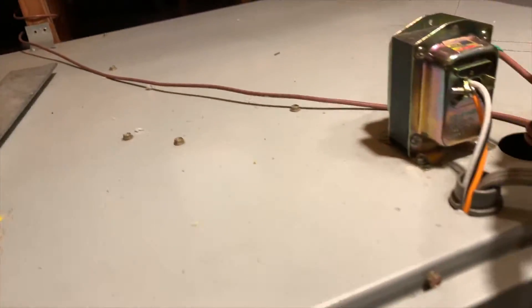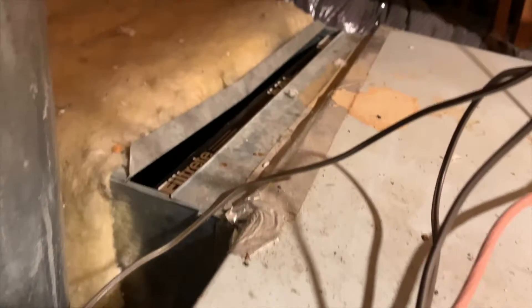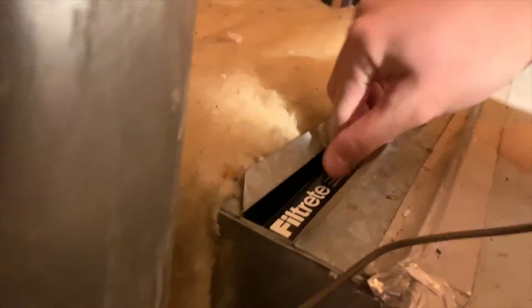The cover is off now. We'll just prop this on top of the box. There's the old one — you want to grab that and pull it out.